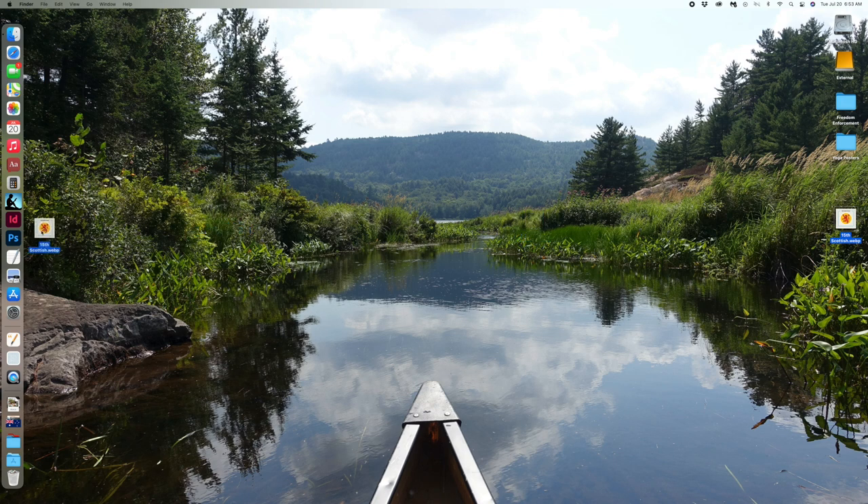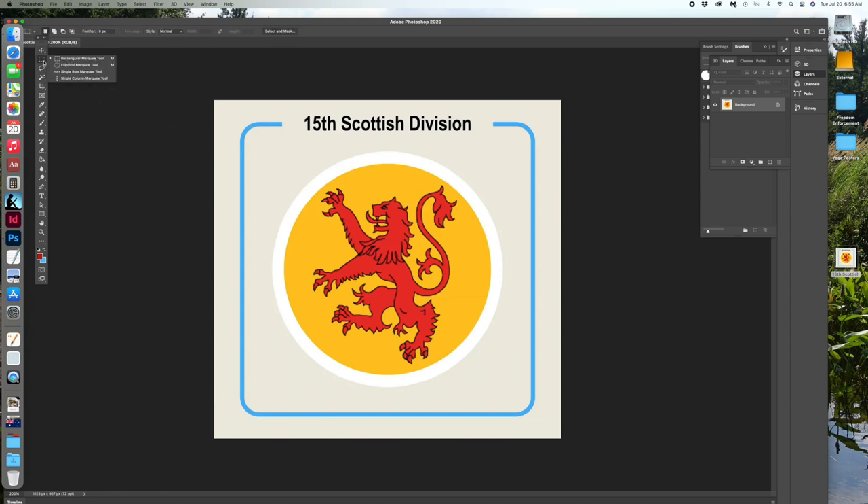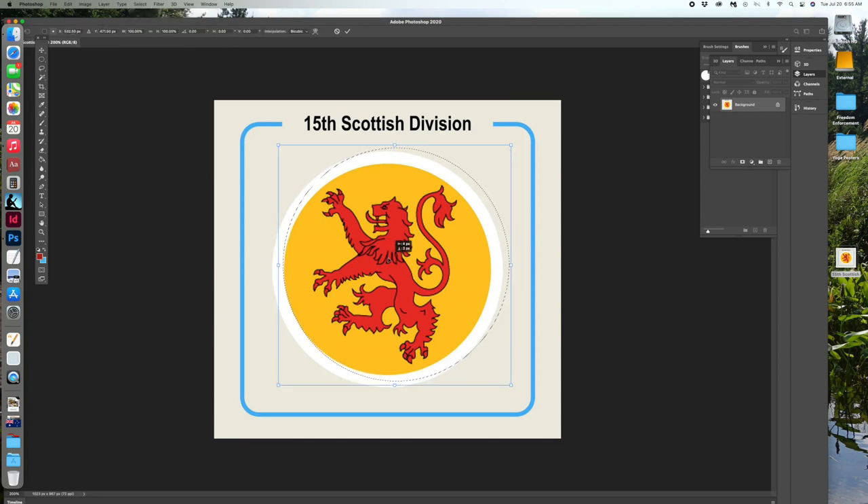Let's launch Photoshop. Go up to the selection tool and do the elliptical marquee - why don't they just call it a circle? Get the elliptical marquee, make a little circle mark, and then go under Select and hit Transform Selection. This will allow you to fine-tune your selection so that you can get that border right. At this stage, anything inside the marquee is going to be selected.